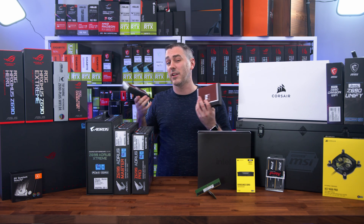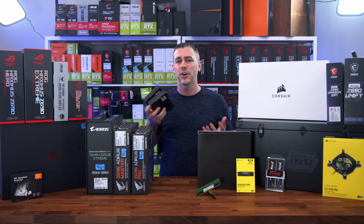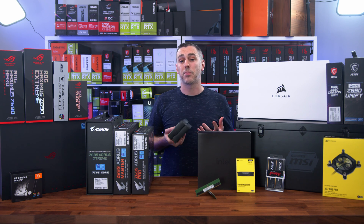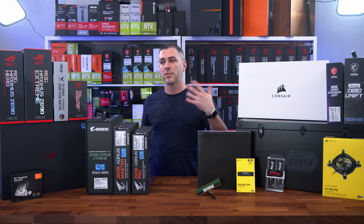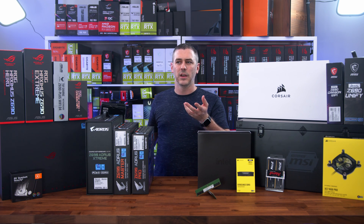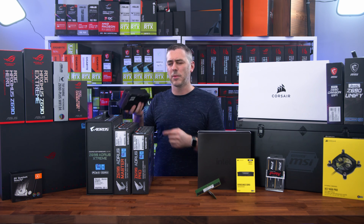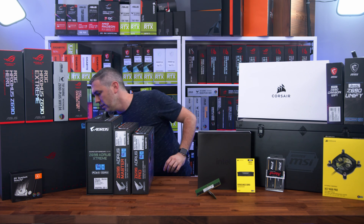If you have a slightly different Noctua cooler, it's the MP78. You've probably seen tons of articles and videos about the fact that cooler brands are coming out with these upgrade kits — some with a very small fee and free shipping, others free but you have to pay for shipping. I believe Noctua is actually completely free. Good guys, Noctua.